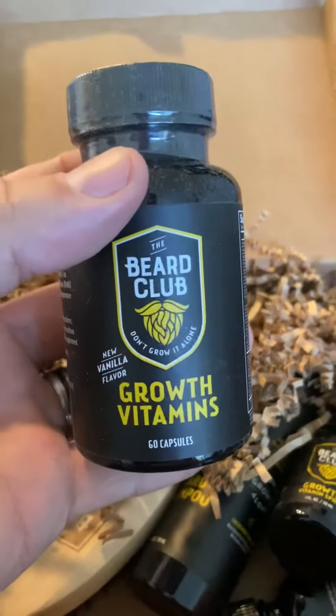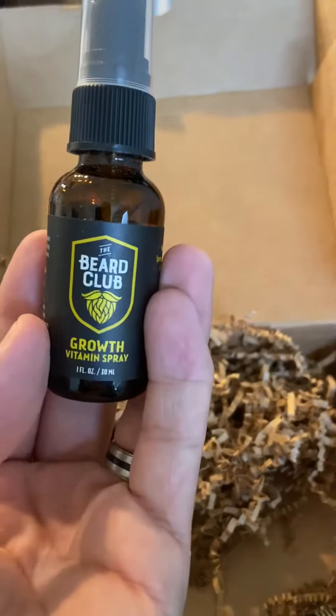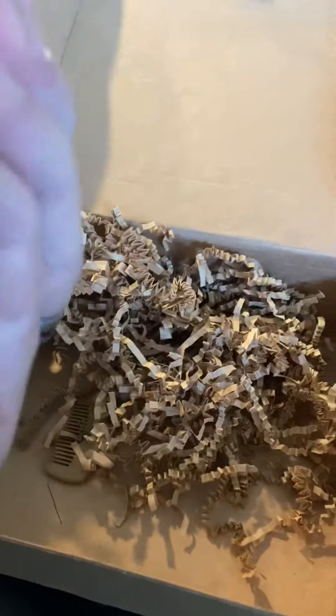Beard Club Growth Vitamins, vanilla flavor, 60 caps. Beard Brush. Beard Shampoo. Beard Growth Vitamins Spray. Beard Comb — nice wooden comb. Beard Growth Oil. And Mustache Cone.